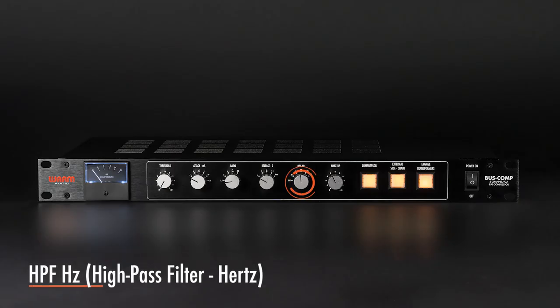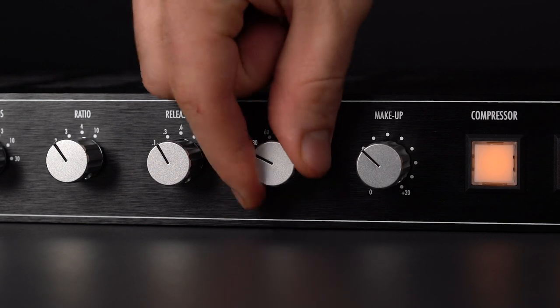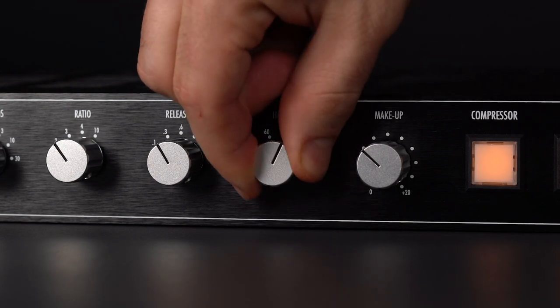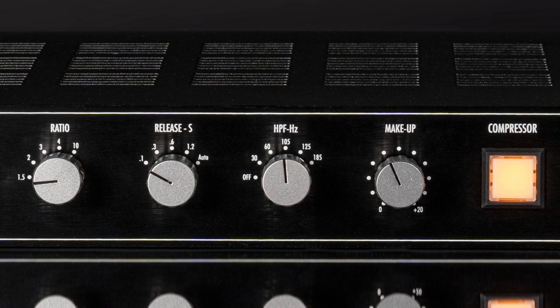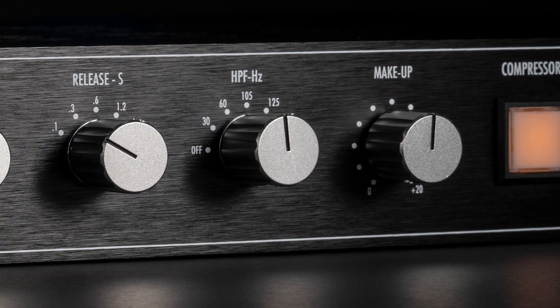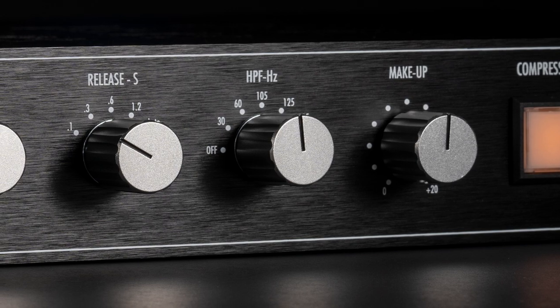The high-pass filter affects only the audio signal entering the compression side-chain section of the circuit. The low frequencies selected to be cut off with this filter will still pass through the unit all the way to the outputs. However, the frequencies below the selected cut-off point won't be compressed. This allows you to compress your material harder without an unwanted pumping effect from low bass frequencies hitting the compression side-chain. Because the low-end frequencies pass through uncompressed, the low-end breathes more easily and in many cases sounds stronger and deeper with the high-pass filter engaged.